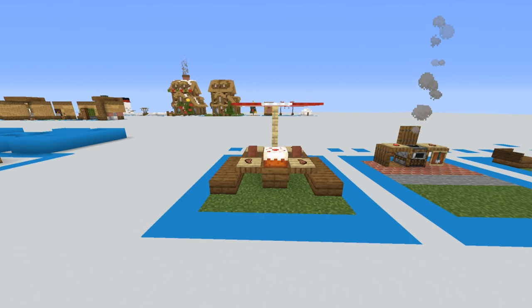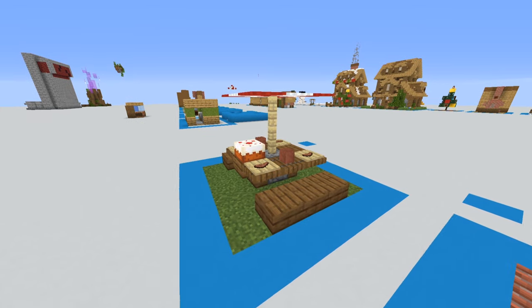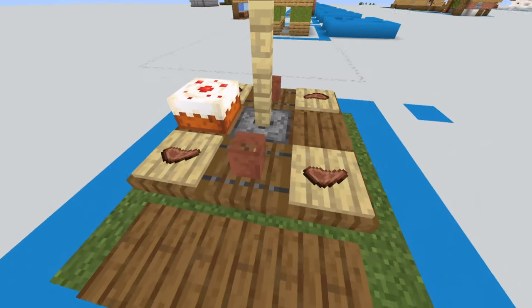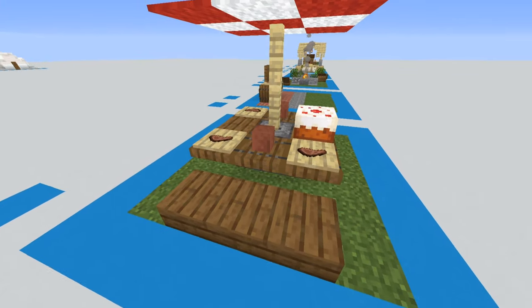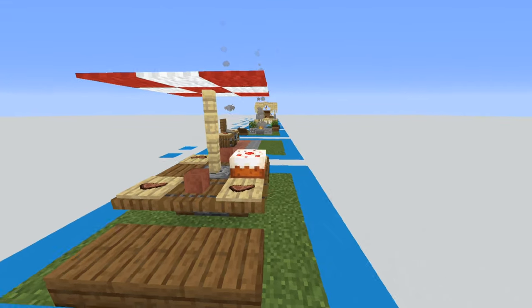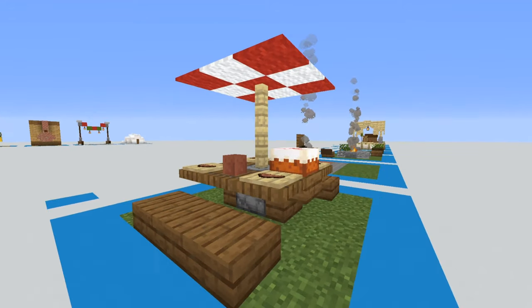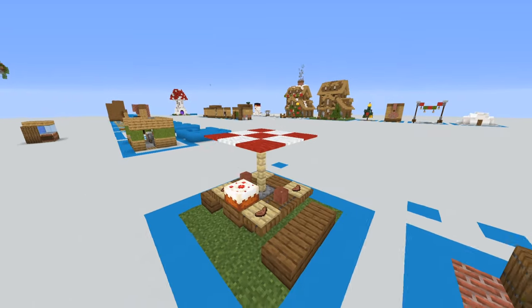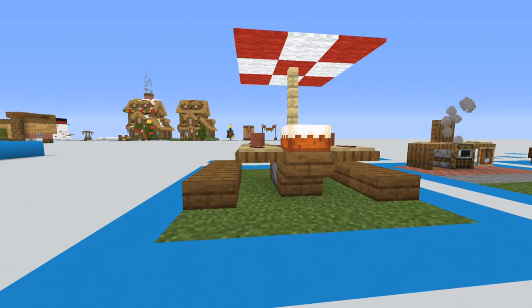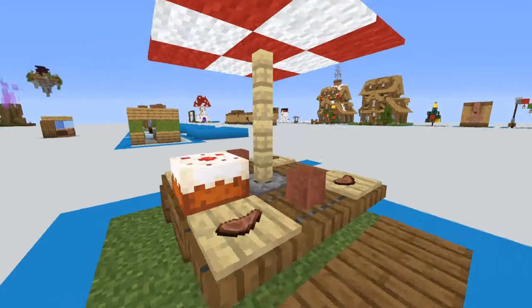Starting off with the first design — a picnic table with a little umbrella. We have the umbrella as the main centerpiece, little plates with steak or lamb chops, cups for beverages, and a cake for dessert. I added a dispenser in the middle to look like the umbrella is being supported inside the table. The table uses stairs and trap doors on the sides with slabs for seating.